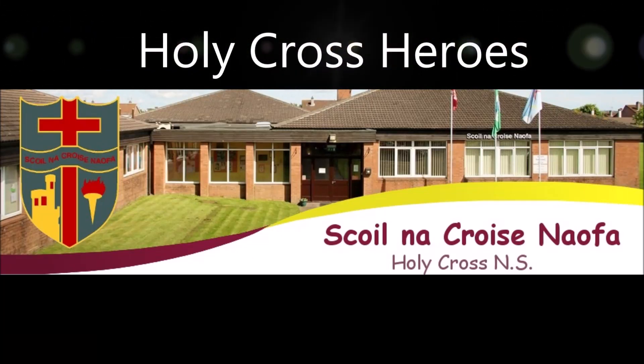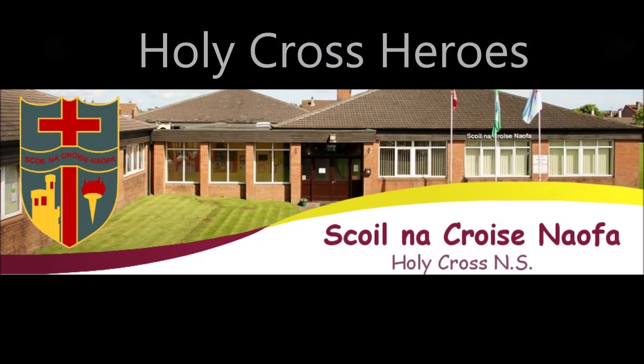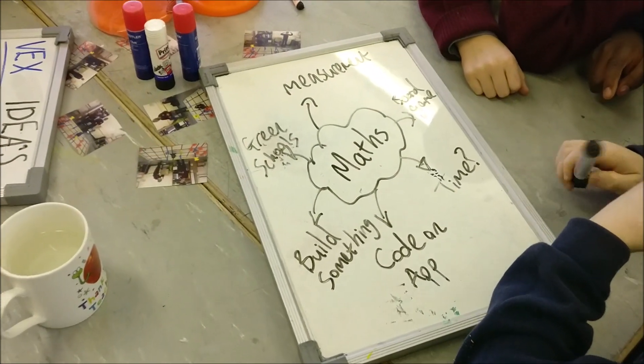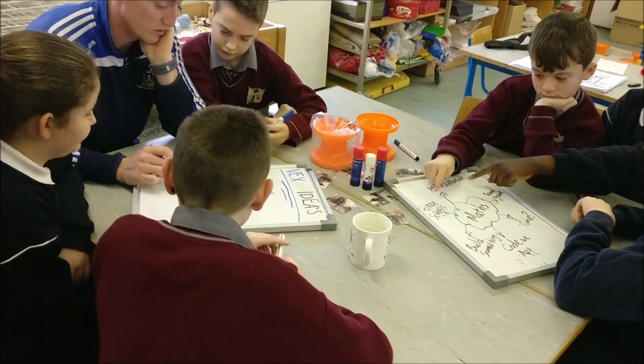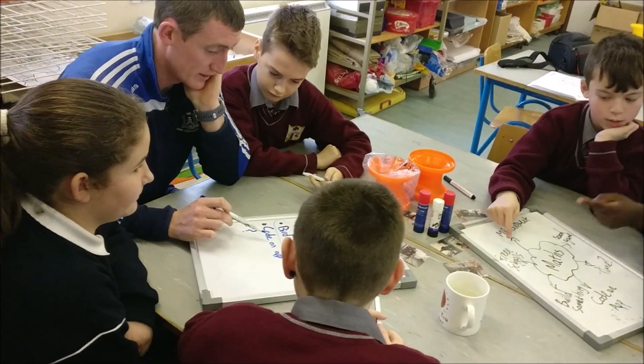Welcome to Holy Cross School. This is our STEM research project for VEX. We decided to brainstorm some possible ideas for our teachers and friends, and came up with lots of different ideas before settling on making wooden birdhouses.